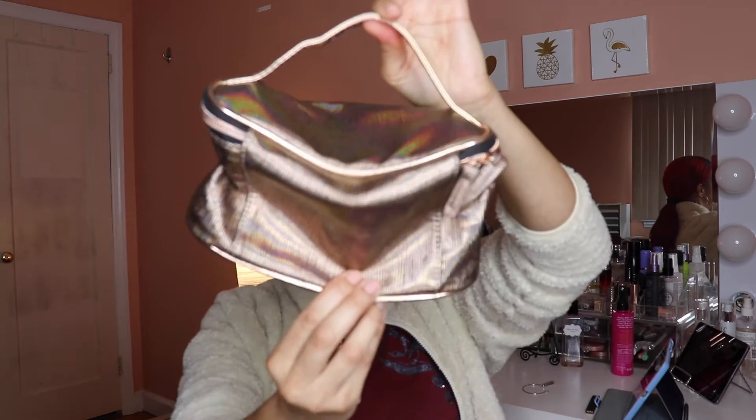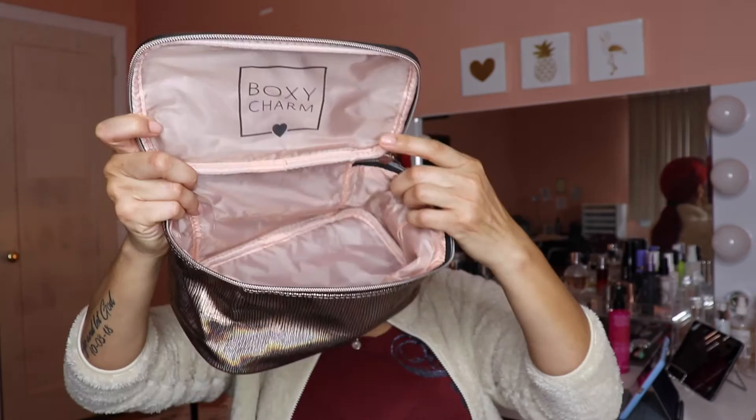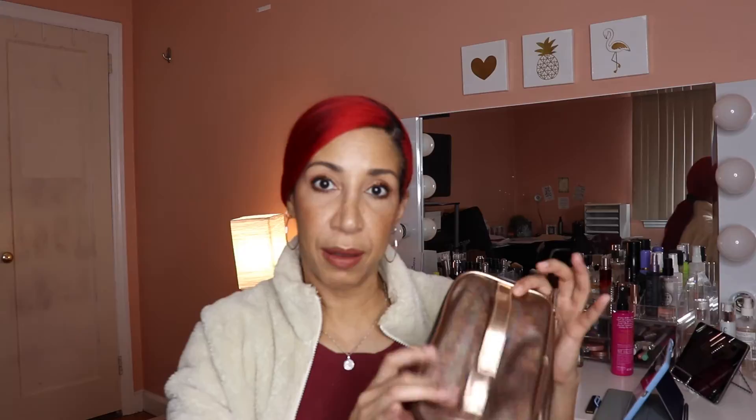This is what the box looks like — it's a lot bigger than the monthly one, obviously. Opening it up, these are the products inside. Let's start pulling them out one by one. The first one is a makeup bag. Opening it up, it's a beautiful rose gold design with the BoxyCharm logo inside. It's quite deep — you can definitely fit a lot of makeup in here. You can never have too many bags, and this one seems to be made of really nice material.